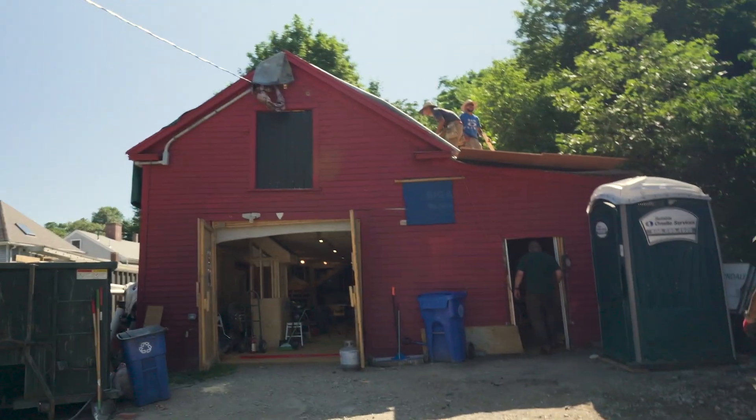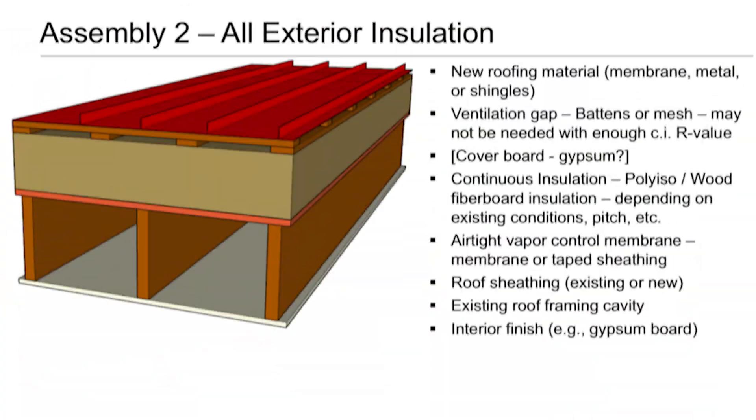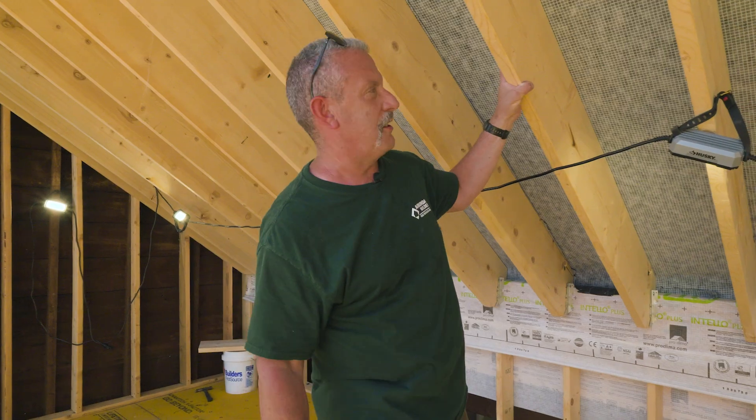We've got a super challenging roof assembly here. We've been through a million iterations, it seems. Let's get rocking on this assembly.